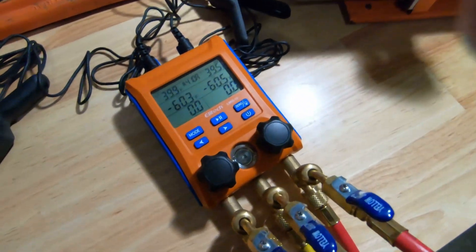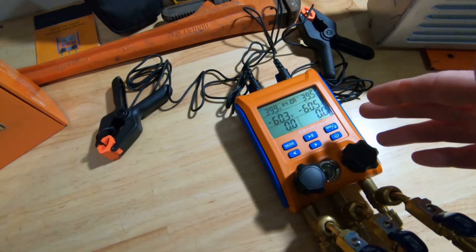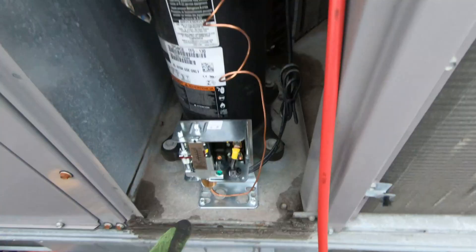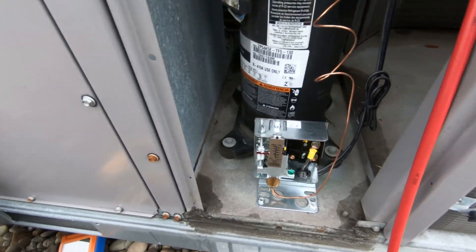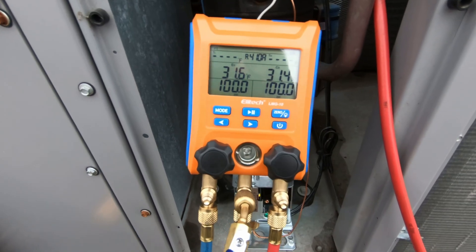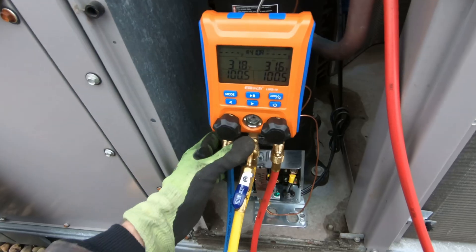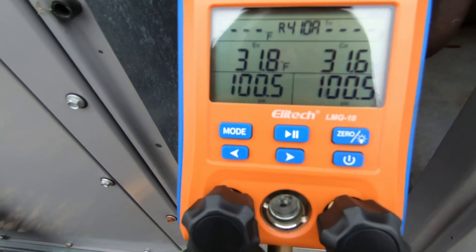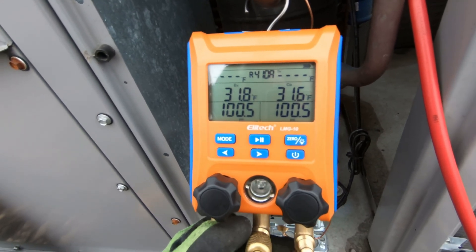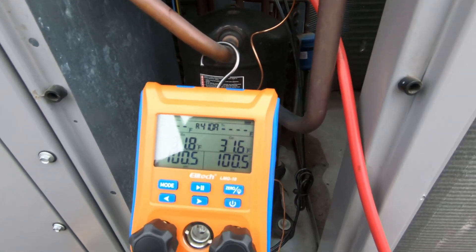I was a little leery to accept these but I've been pretty happy with them so far - used them on a couple of jobs. All right, I'm here doing a high pressure switch and a fan cycle switch on this Carrier unit. I wanted to show you the new manifold set that Ellitech sent me - it's the LMG-10, pretty slick. I've got it hooked up here just so I can test this fan cycle switch. I'm set on 410A, I've got 100 pounds of standing pressure.